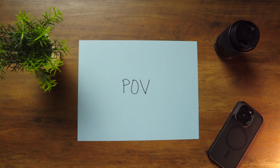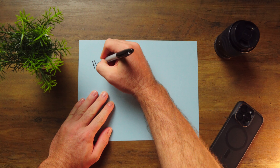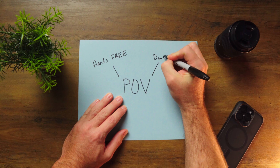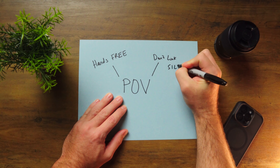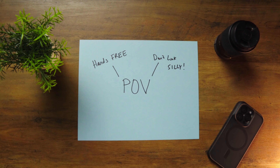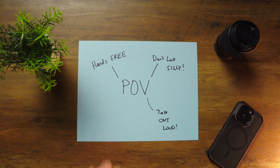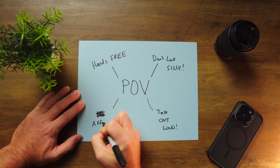So what kind of product are we actually looking for then? Well, we need a solution that allows us to be hands-free — it's really difficult to try and do something when you've got one hand tied to the camera. We also don't want something that's going to make us look too silly, especially for filming in public. We also need the ability to talk out loud and narrate what's happening in the moment. And lastly, we need something affordable.